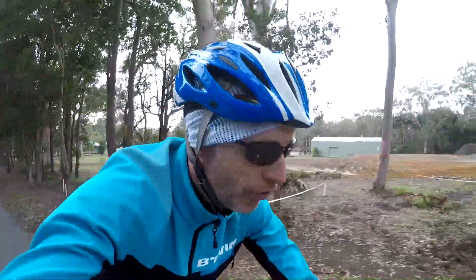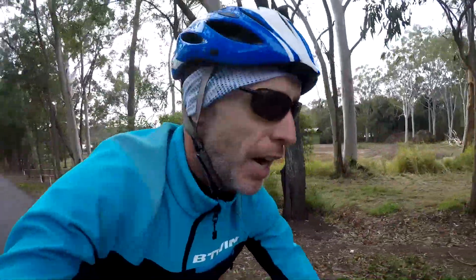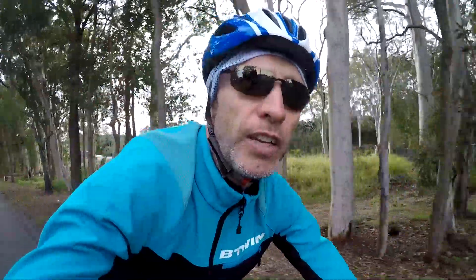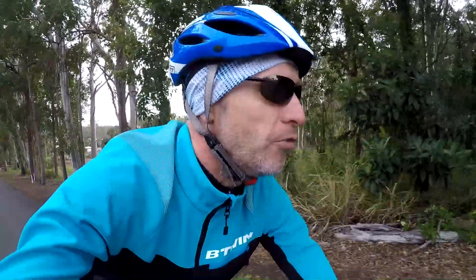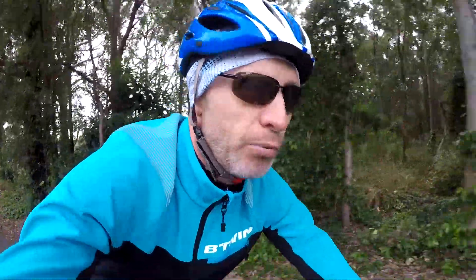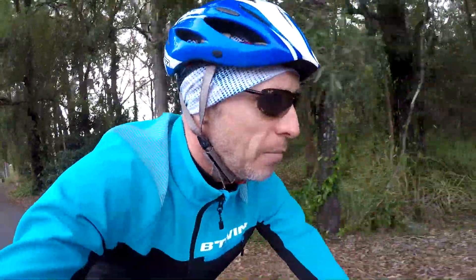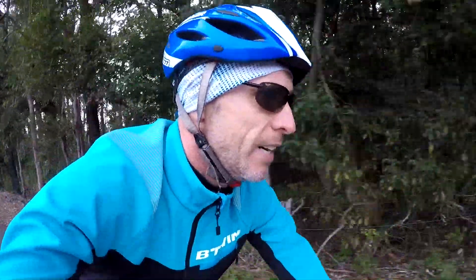What happens to your wheels when you get past that mark? Are they dangerous? Do they explode? Do they need repairing or something doing to them? If anybody knows, please put your comment down below because I'd be very interested to know whether it's dangerous to be riding on rims past that wear mark. This is for clinchers with the alloy braking surface.